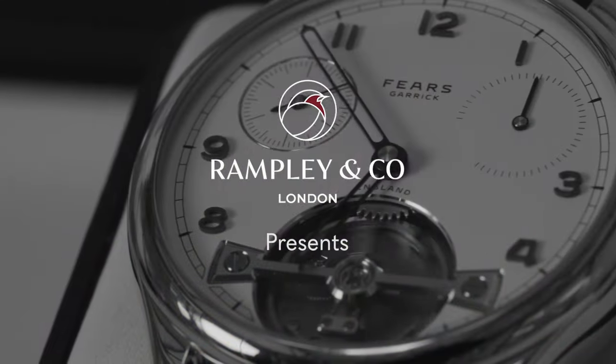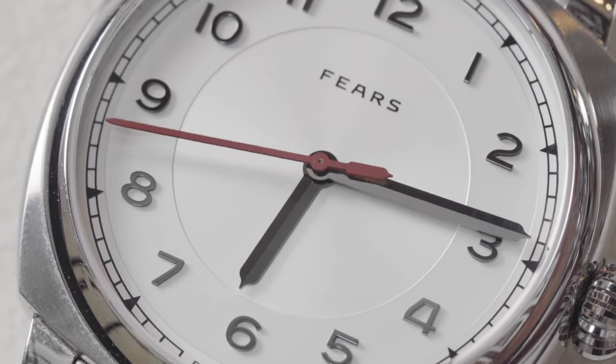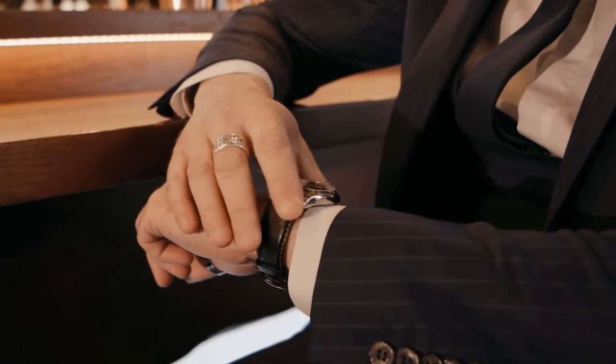How do you start designing a watch? We're going to focus on four key areas: the case, the dial, the hands, and then the strap or bracelet.